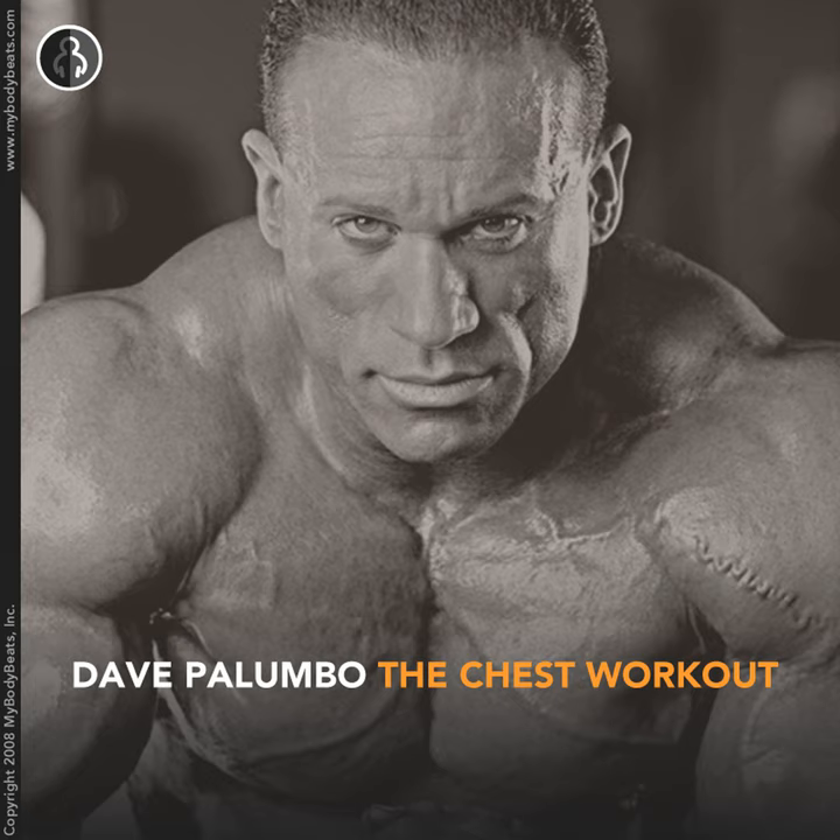Let's stretch out the pecs a little — grab onto a wall or a pole and get a nice stretch. They should be really warmed up since you already did your incline presses. We're going to go to our working set of flat dumbbells right now. I'm going to grab the 150s; you grab whatever weight is applicable for you. We're trying to get about four to six good reps. You may need a little help from your training partner or someone in the gym, so whenever you're doing chest, try to get a spot from someone.